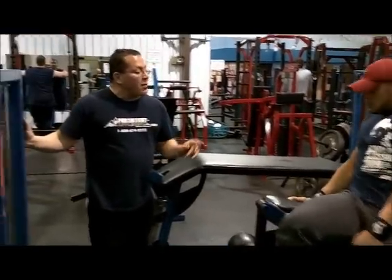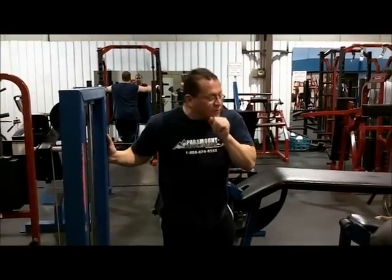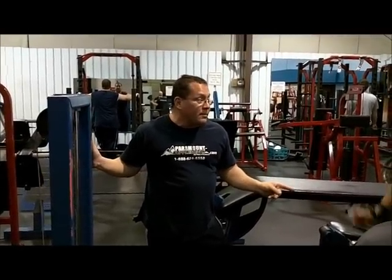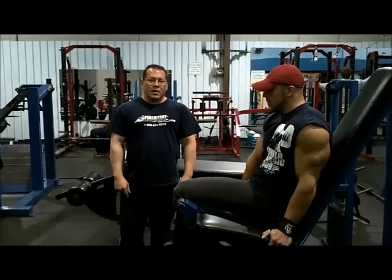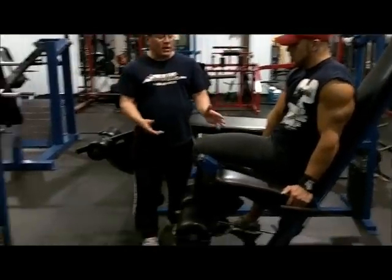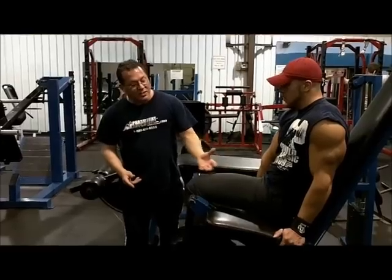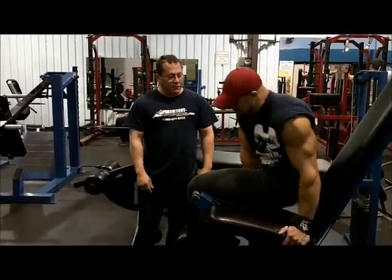We're going to do one more round of this — 6 reps regular, 6 reps negative. The final set of the single legs is going to be 6 regular reps, 6 with negatives. Negatives will stretch the quads out, get more tension. Go for it.